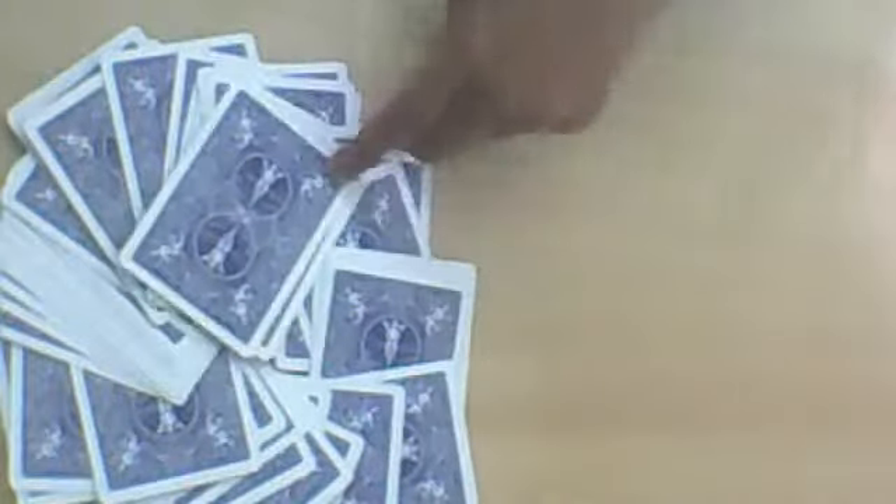Bicycle cards are awesome. I've looked at other reviews and I've never seen one where someone doesn't like them. I mean, seriously, who doesn't like Bicycle cards?